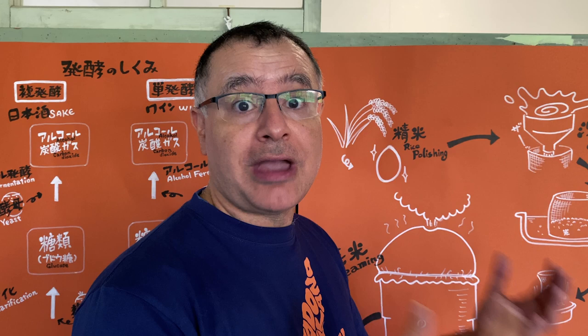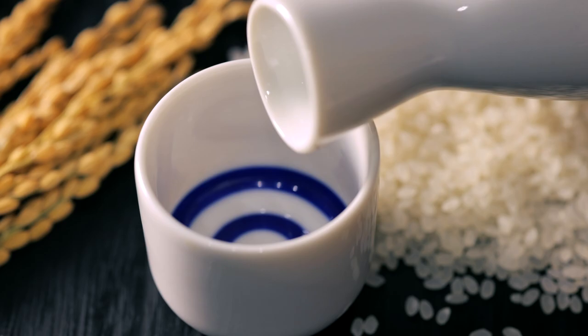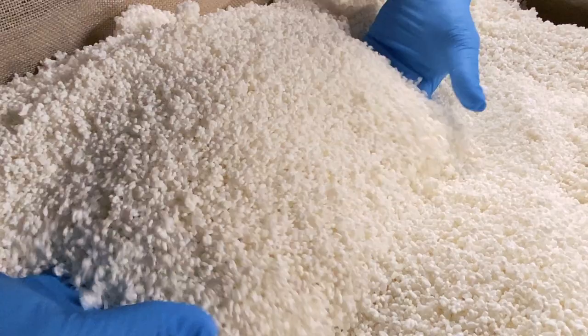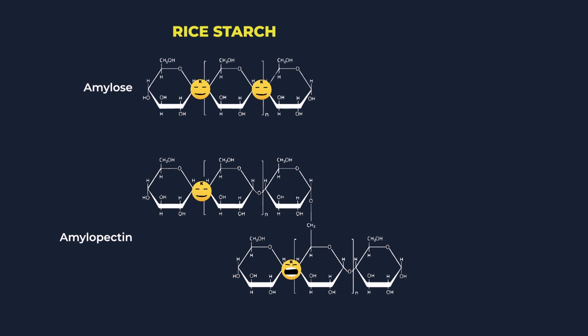Sake is Japan's national drink, and here it's commonly called Nihonshu — literally Japan's alcohol. It's a brewed beverage, fundamentally very different to wine, which is made from grapes. Grapes have a lot of sugar, so just add some yeast and we get fermentation, turning sugar to alcohol. Sake, however, is made from rice, and rice doesn't naturally contain sugars, but it does have starch. Koji mould is the magic ingredient that provides the amylase enzymes to break down starch to the sugars essential for fermentation.